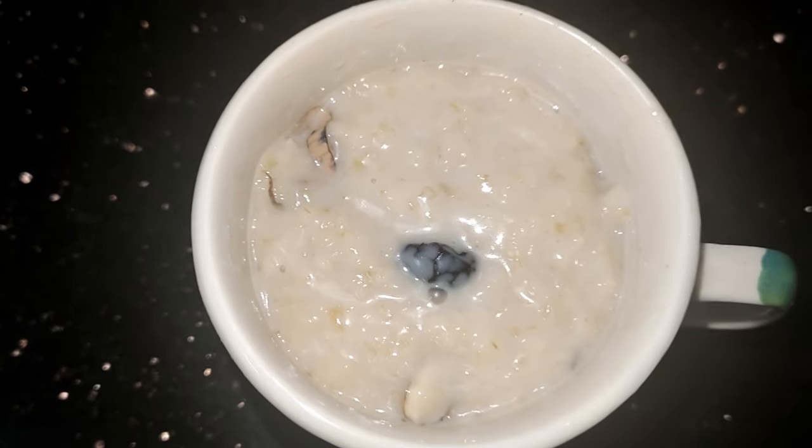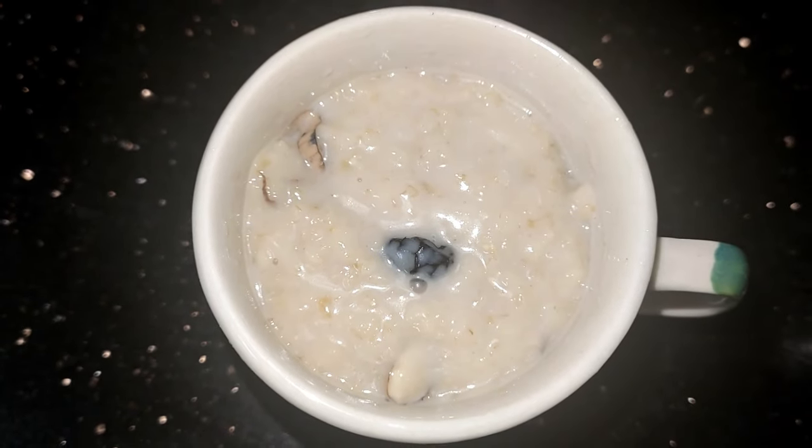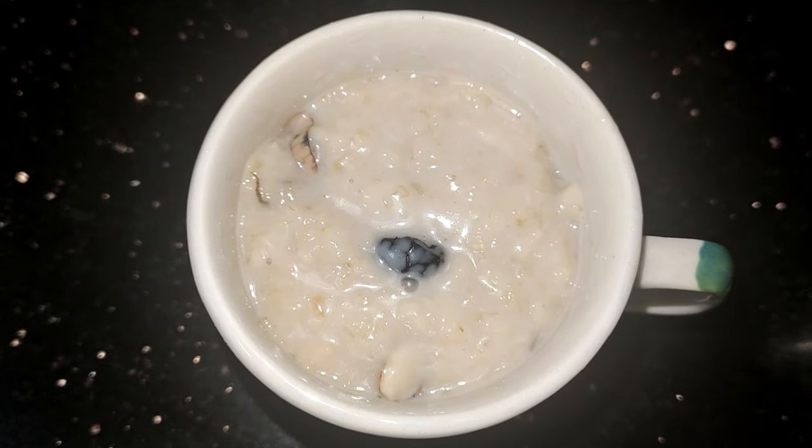Hi, Good Morning Friends! I am making a breakfast recipe with Oats.